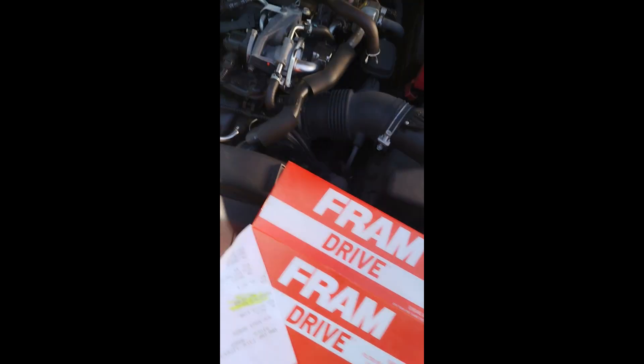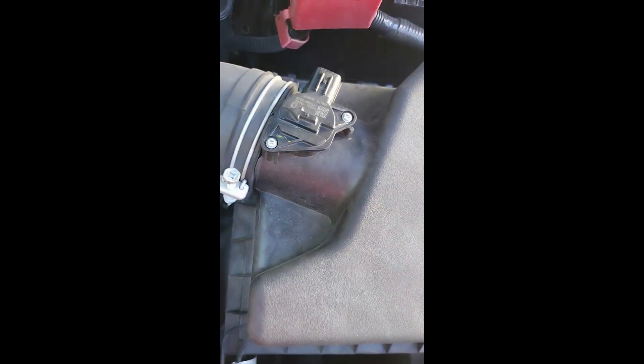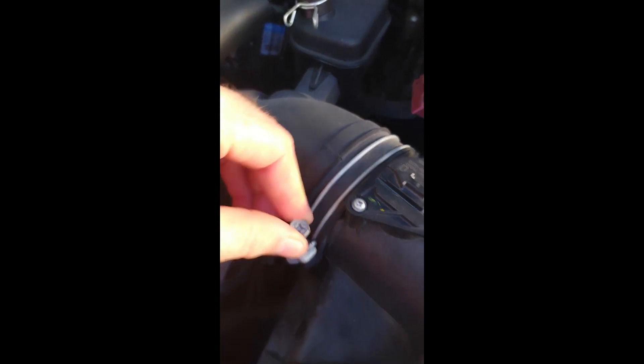So since we got the engine open, we're gonna go ahead and take off — you'll want to disconnect your mass airflow sensor, and if yours is like mine you could just pop this one, and you're gonna have to loosen your duct.